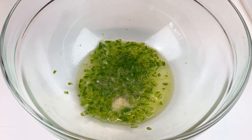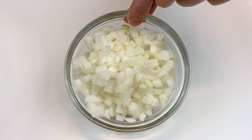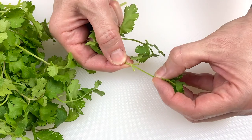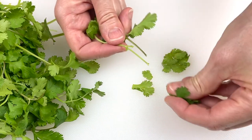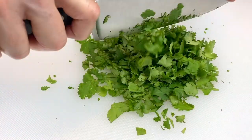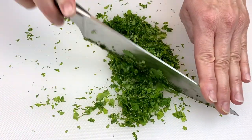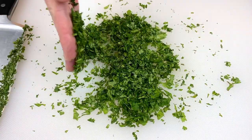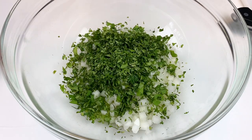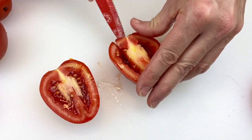Next, dice an onion — either white onion or sweet onion. We used one half cup of sweet onion in this recipe. Now moving on to the cilantro: make sure to take the cilantro off of the stems because they are bitter. We are going to use a half cup of cilantro, and you want to finely chop it. Once you have finely chopped your cilantro to the right consistency, add it to your bowl.